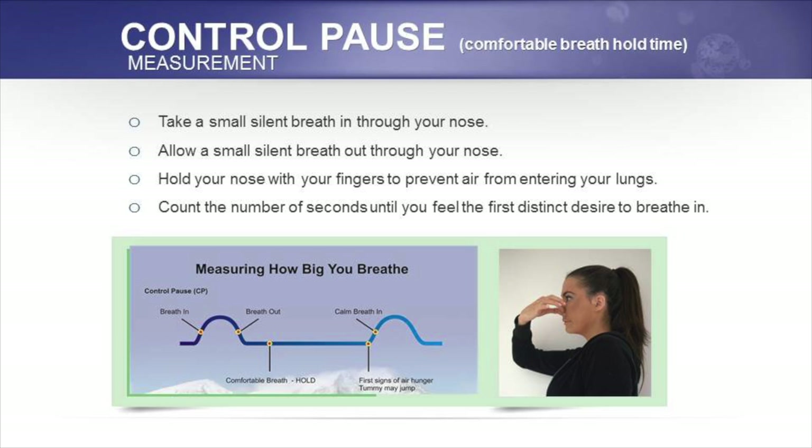The instructions are: you take a small gentle breath in through your nose, a small silent breath out through your nose, you pinch your nose with your fingers to hold your breath, and you time it in seconds until you feel the first distinct urge to breathe or the first definite desire to breathe. At that point, you release your nose, you breathe through your nose, and your breath at the end should be calm.